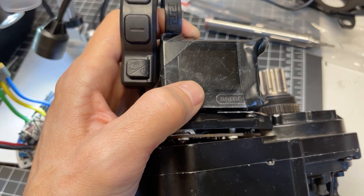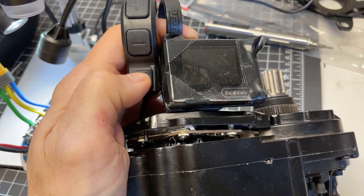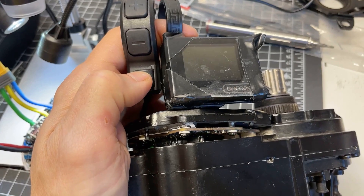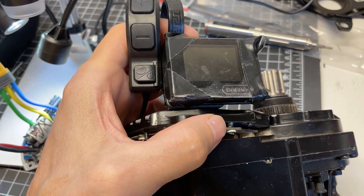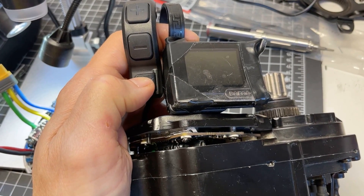What you could do is pull out the controller, just press on a button like that. This is what it should do on a working unit, and then when you press and hold it will double blink, then it will power up.